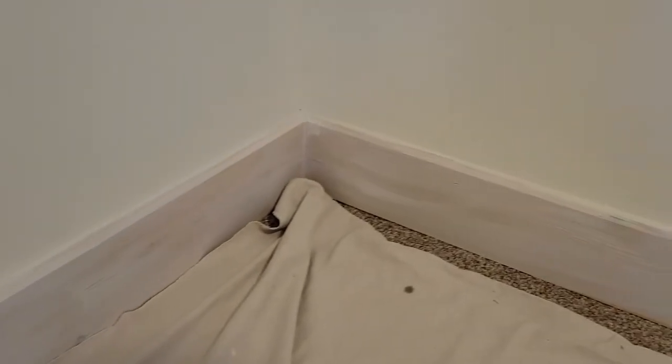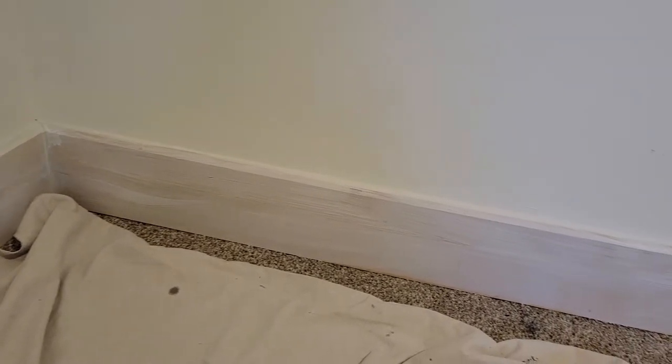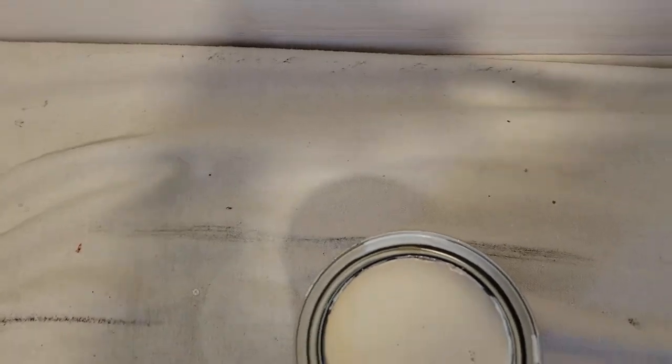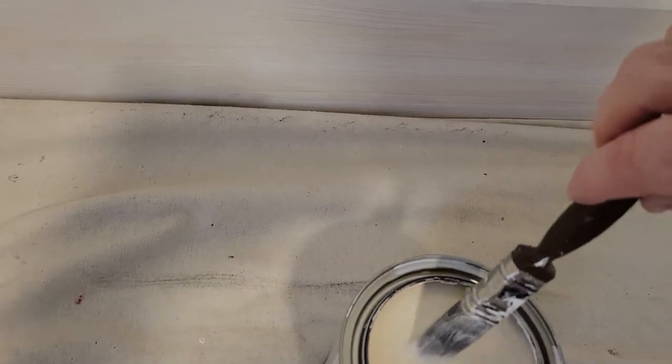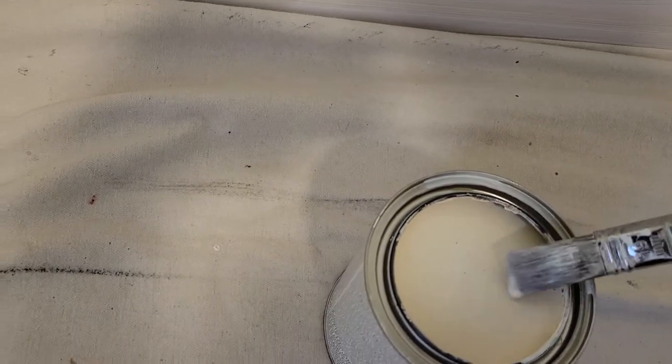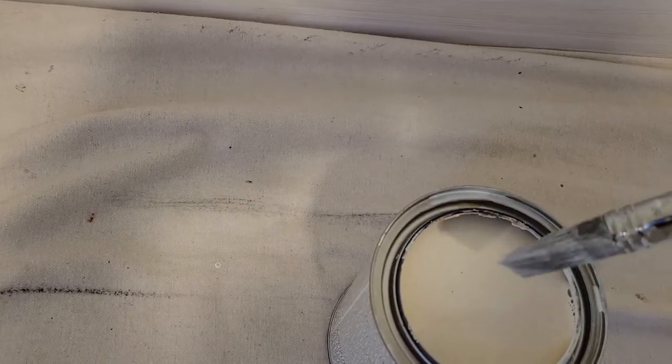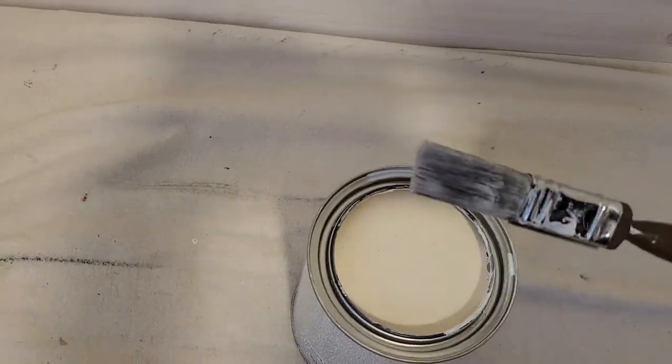Some pieces don't have as many as others, but they do have a lot of knots. Now you do need to use a good stain-blocking primer. For this I'm going to use the Zinsser BIN shellac primer. You want to make sure that it's stirred up — I stirred it up before I started filming. I'm just going to use a little brush.